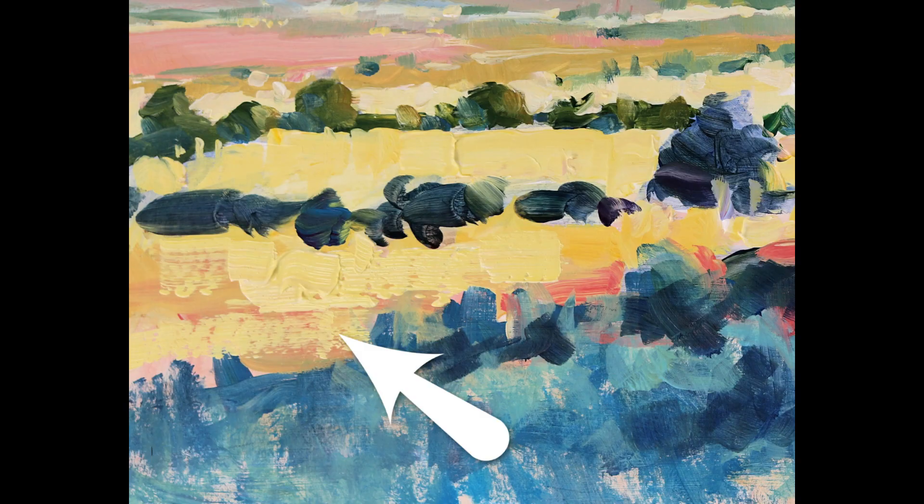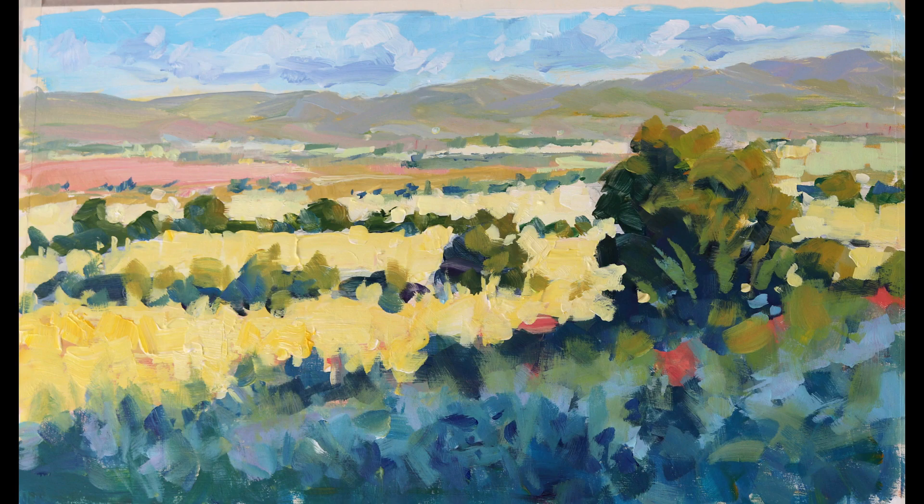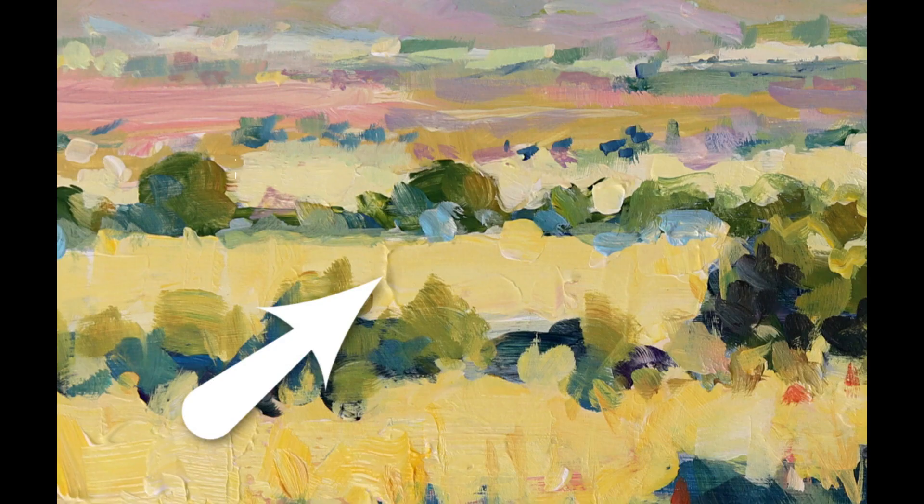Look out for scumbling — nice thick impasto, scumbling of colors — getting the foreground established with broken color.